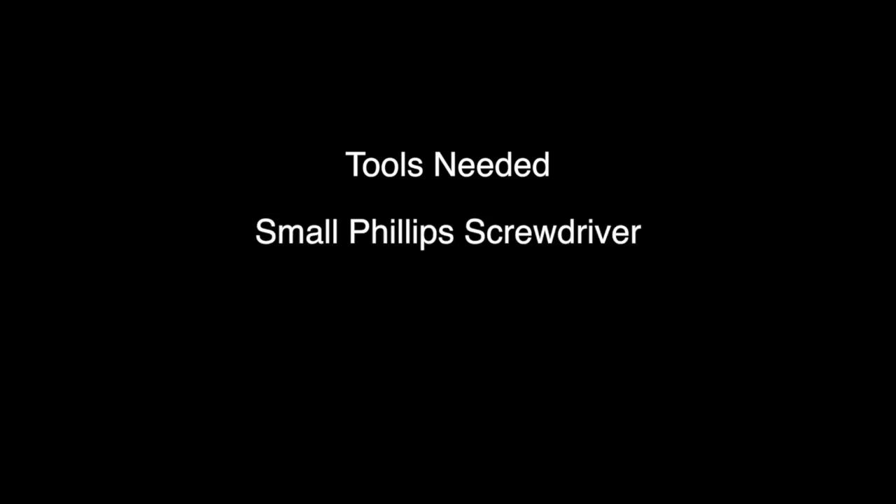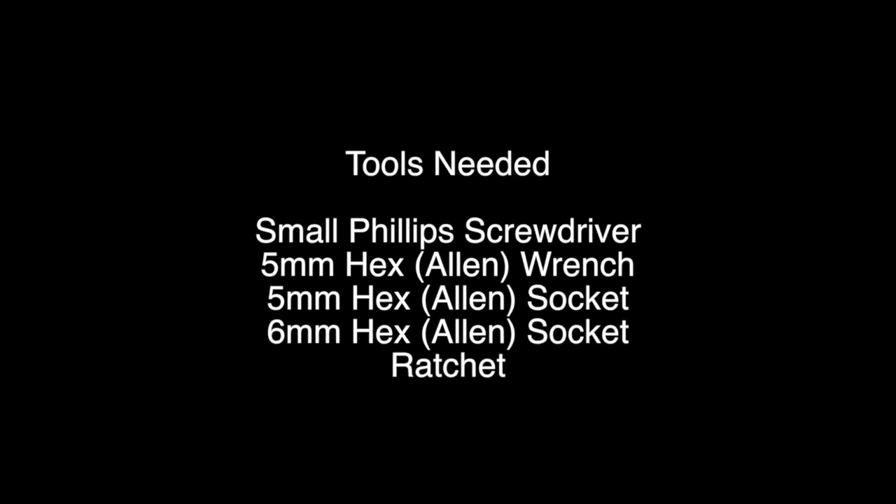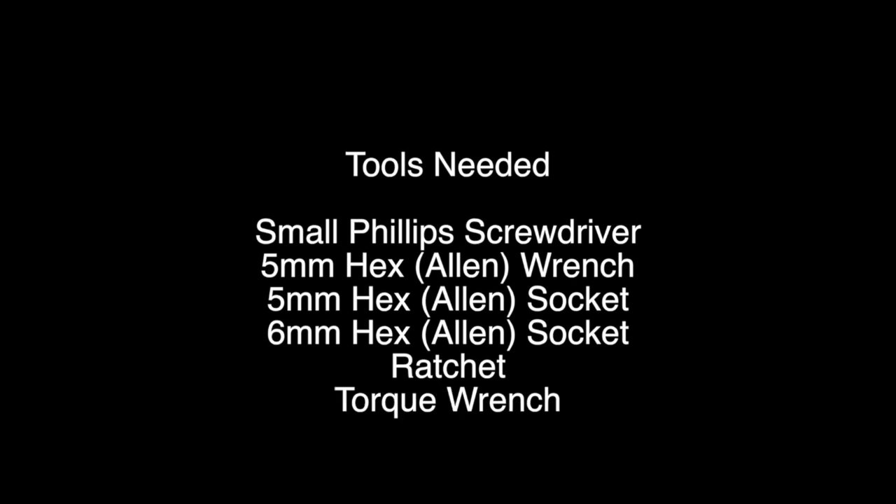The tools needed for this job are a small Phillips screwdriver, a 5mm Allen wrench, a 5mm socket, a 6mm Allen socket, a ratchet, and a torque wrench.